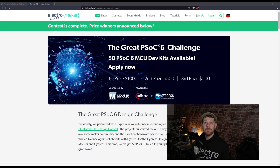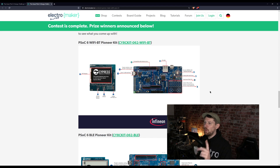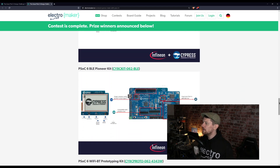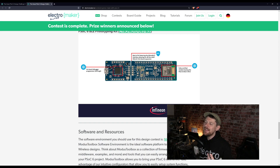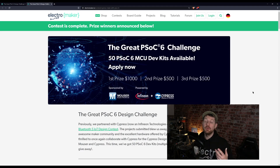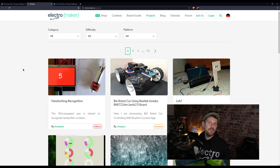A quick recap of how this contest worked. Cypress and Mouser made 50 kits available: the Wi-Fi Bluetooth Pioneer Kit — a large development board with capacitive touch sensing — along with a Bluetooth Low Energy board with an e-ink display, a snap-off development board, and a smaller microcontroller board with a snap-off programmer. All boards had the KitProg programmer on board for USB programming. Contestants designed a project using the hardware; if submitted early enough, hardware was sent out to them. At the end, all entries were judged and the top three won prizes.